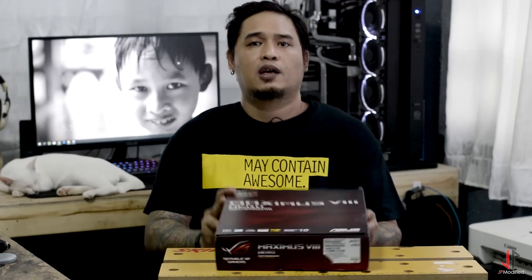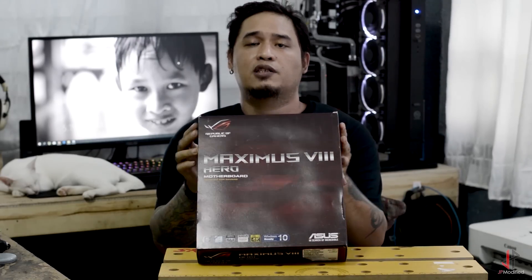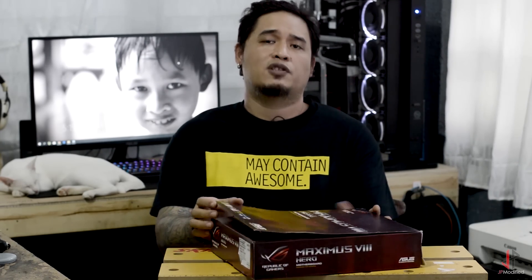The good folks over at Asus were kind enough to send me a motherboard. What I have right now here is the Asus Maximus 8 Hero, and I'd like to take you guys along to take a quick look if you haven't seen this board already.